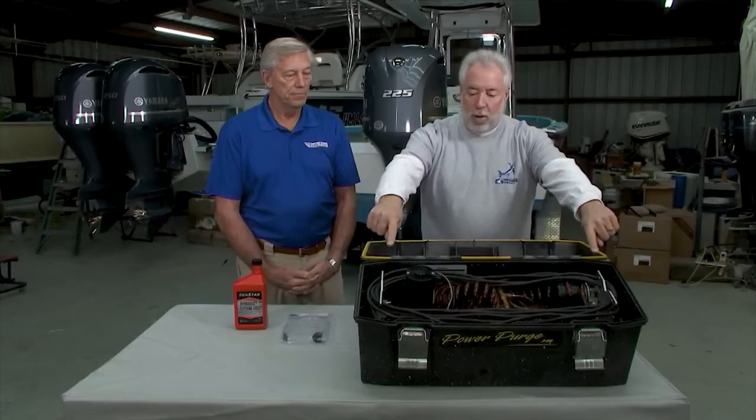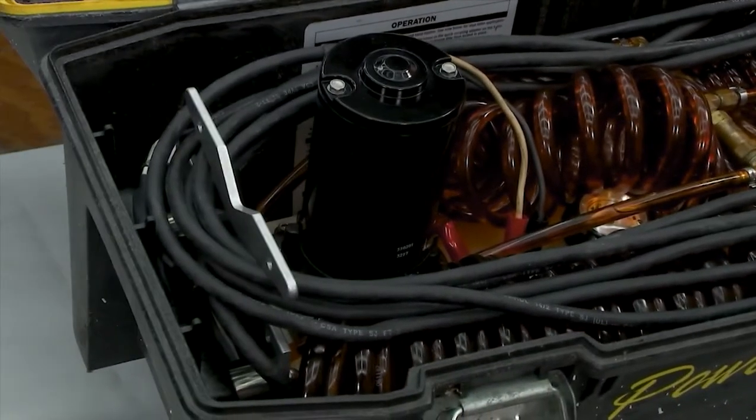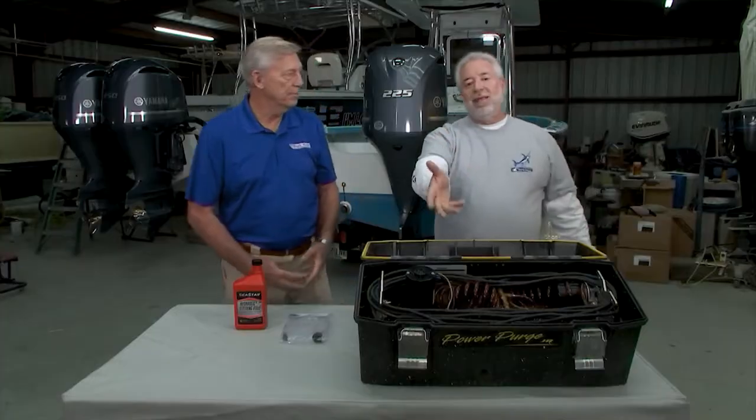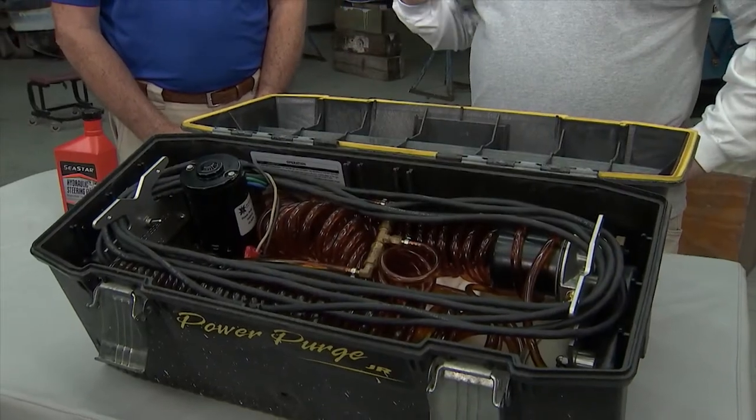It cleans the old oil that's coming out of the boat. You also added some brackets at each end to organize the electrical wiring, so it's just not all piled down in the system. Take a look at how we brought it to his shop — very disorganized. Now it's so clean, so tight.